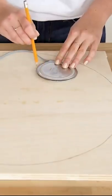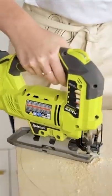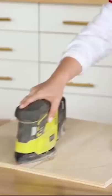First we're tracing out the tabletop size onto a thicker piece of plywood. Next, within that circle, trace and cut out the space that you're going to put your wireless charger. Make sure to sand this out so that it's nice and smooth.